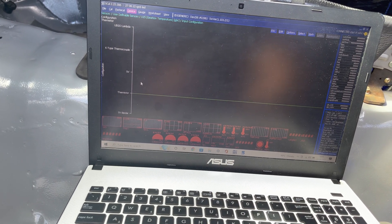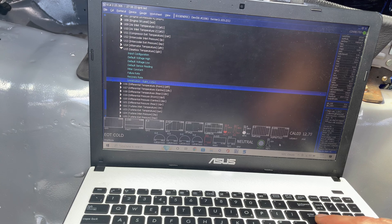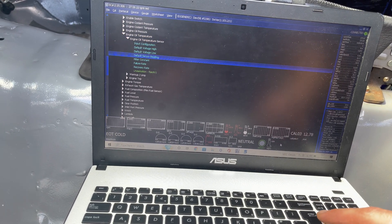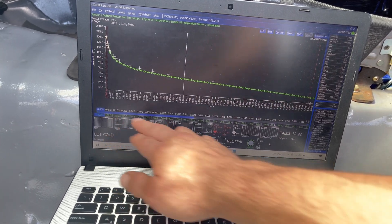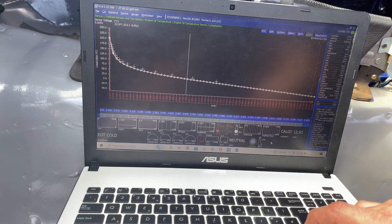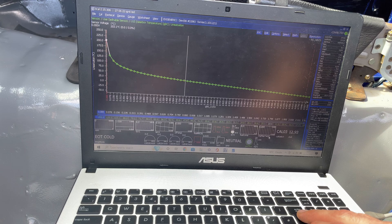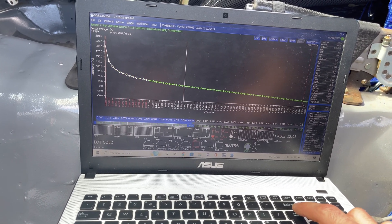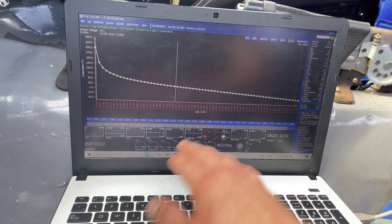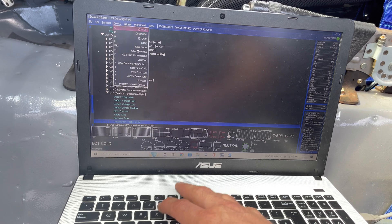We're connected and online. For the linearization I should have already done this, but it will be set the same as engine oil temperature since I'm using the same sensor. Go to Engine Oil Temperature, then down to Linearization. Copy all of those cells — Shift, select all, Ctrl+C. Back out, then down to Gearbox Oil Temperature Linearization. Select all — Shift along — then Ctrl+V. That's imported all the same data. Now we need to go Device Program and I'll save it in a minute.